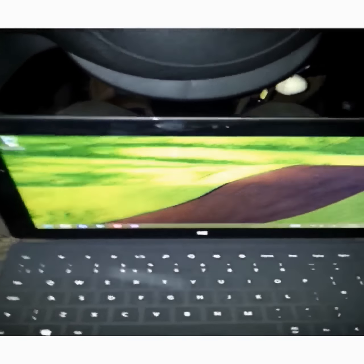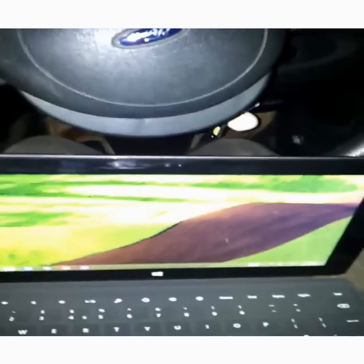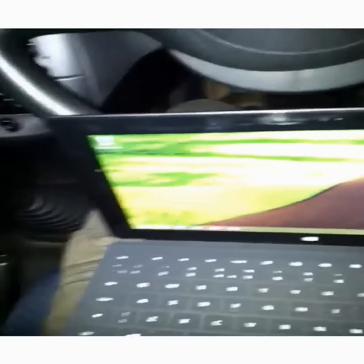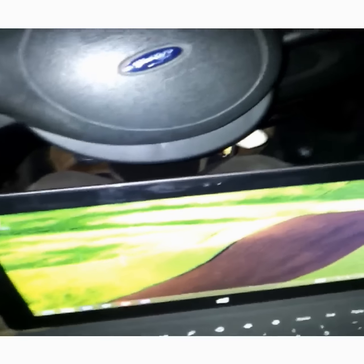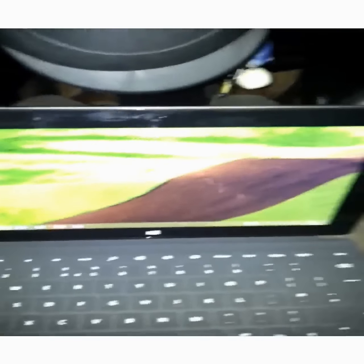Hi guys and welcome to another Surface RT video. This is a very weird video because it's a live test of how the Surface RT may work in the real world. I'm actually sat in my car waiting for my girlfriend to arrive so we can go and have some tea. While she waits I'm just doing a video to see if I could actually potentially use the Surface RT in the car.